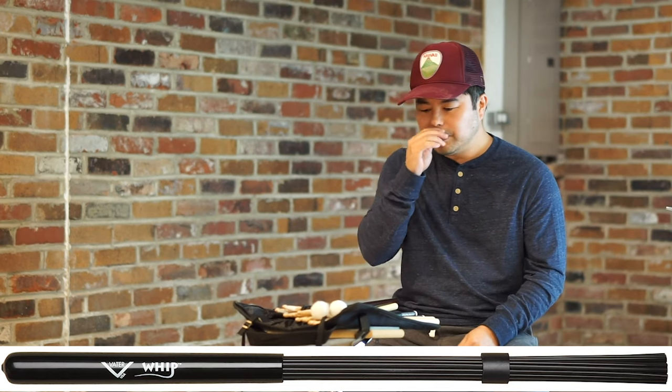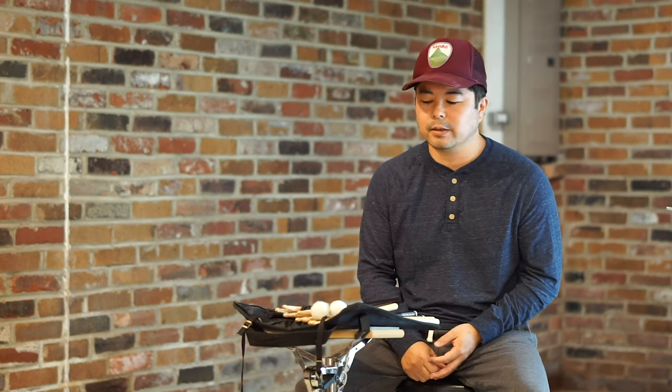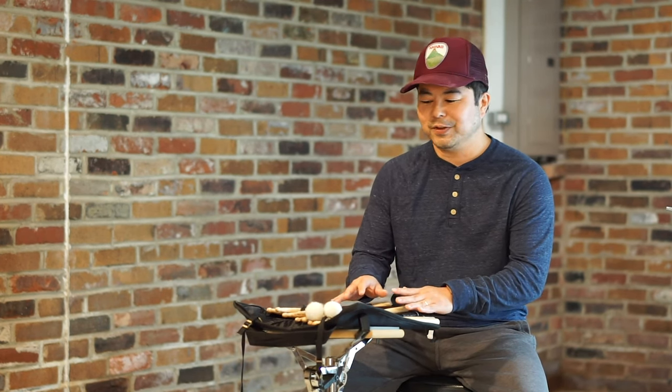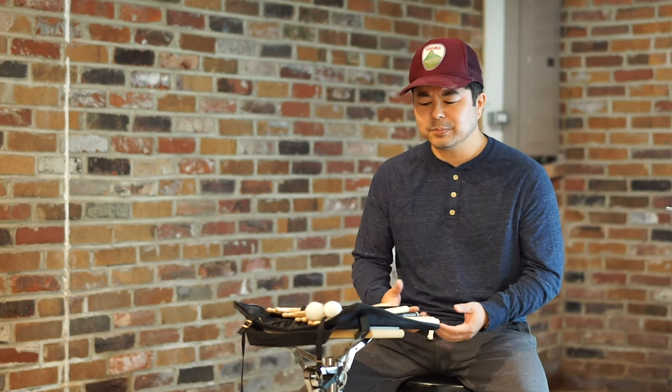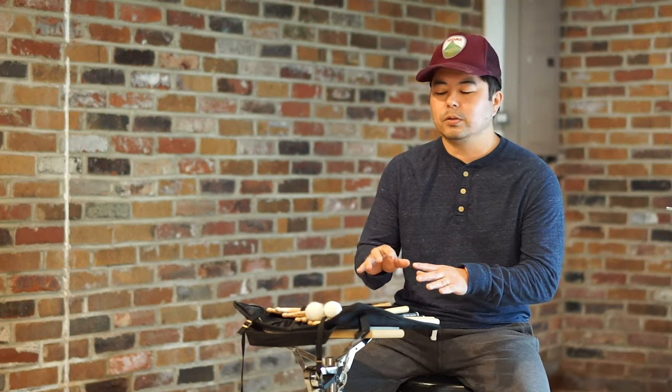That's pretty much what's in my drum bag and how I came to what goes in it. I hope you found this informative and that some of these tips help you in deciding what kind of drumsticks and tools to put in your drum bag. Most of what I have is the same stuff because I'm afraid of breaking a stick and not having a backup. Hopefully you're able to decide what stick you'll be using, and just know that it takes time — don't just pick one stick because it's cheap or readily available.